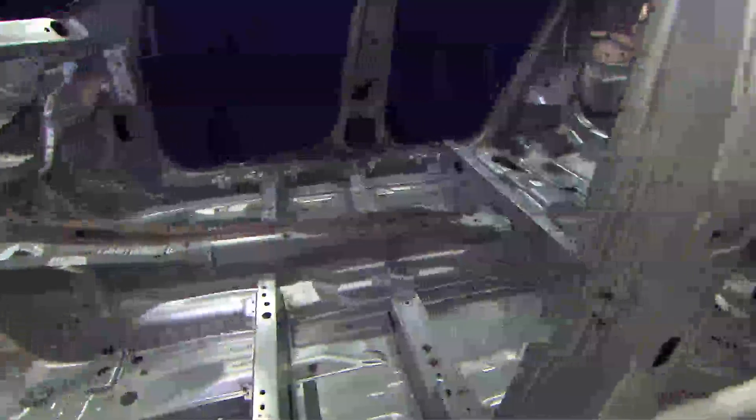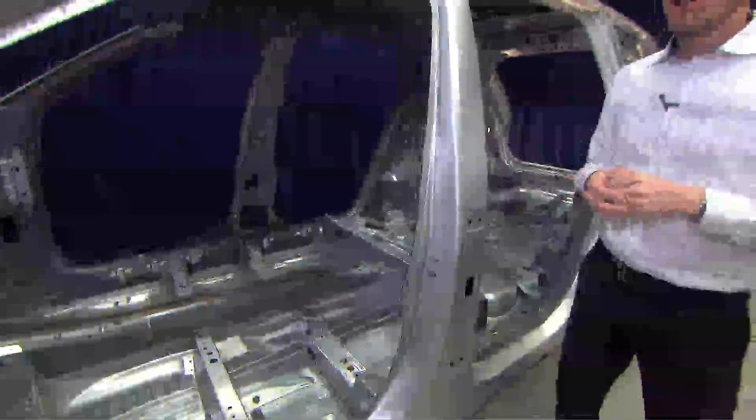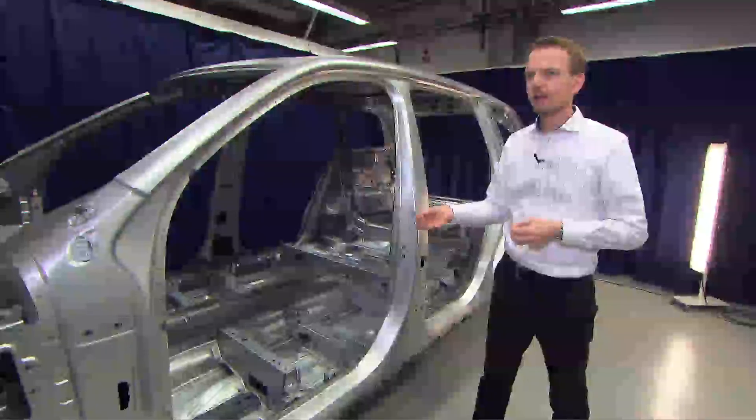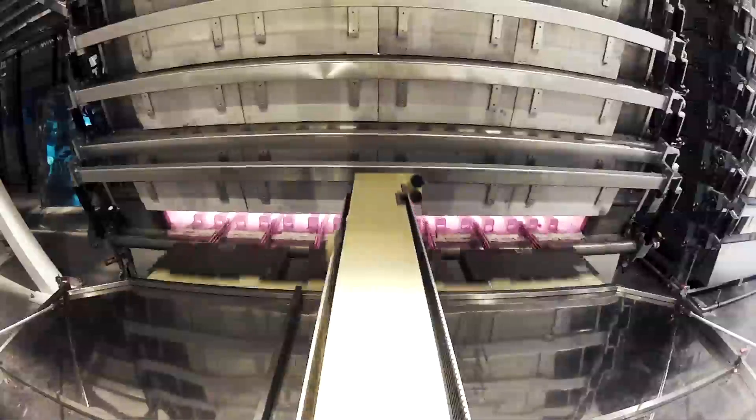where they are dark gray or black. The components we have here in the safety cage are hot-formed steel, which means that they are produced from sheet blanks that we heat up to approximately 900 degrees before